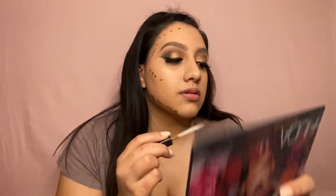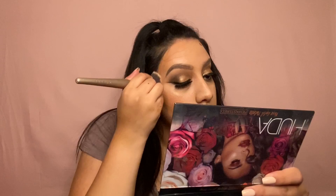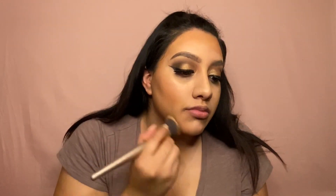I'm now going to cream contour with the Maybelline concealer in the shade Cocoa, and then blend it all in with a kabuki brush.